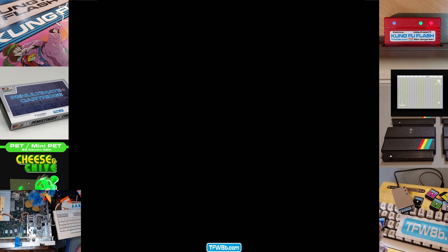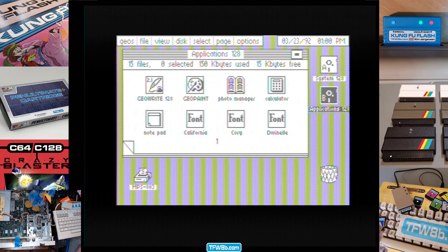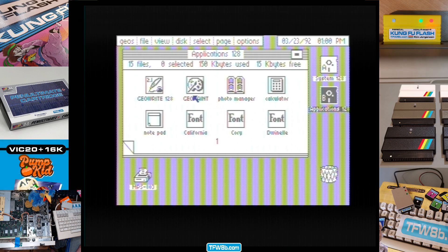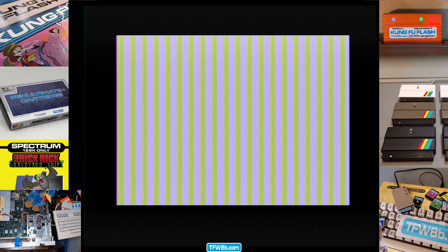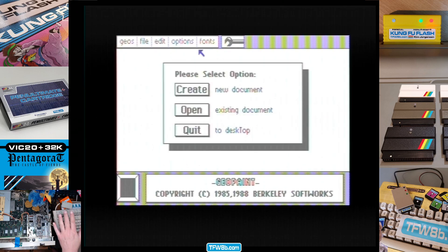Let's go back to 40-column for fun. Oh yes, that's perfectly usable. Let's go into GeoPaint and just see if we can get that colour thing up again. All this fascinates me — this is what it's really about: fiddling with stuff. Loading. So yeah, we're using two disk drives here to save me swapping disks. I could put four SD2ICs in and have everything loaded in one go.